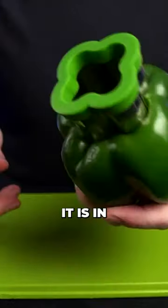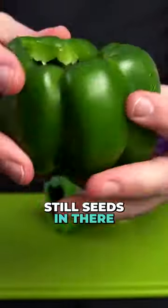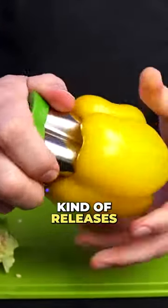Alright, it is in. We give it a twist, and then we pull it out. And then there are still seeds in there — all that came out. So that's kind of nice. You can kind of tell when it gets in there, it kind of releases.